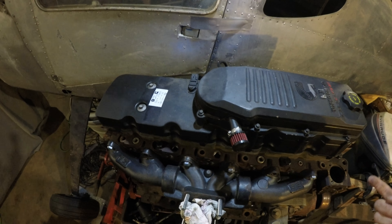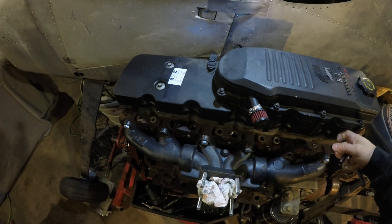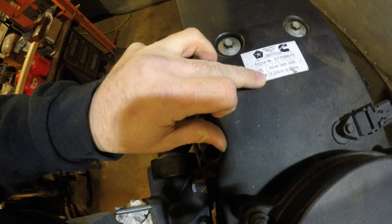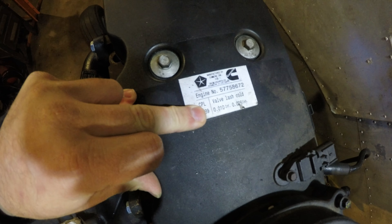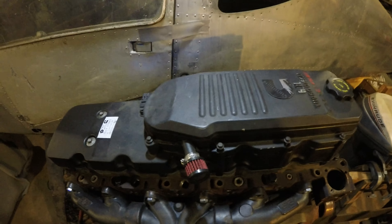When you're doing this, it's probably a good idea to check your valve lash on your rocker arm since the rocker cover is coming off anyway. Here are the specs: cold intake is supposed to be 0.010 and exhaust is 0.026.